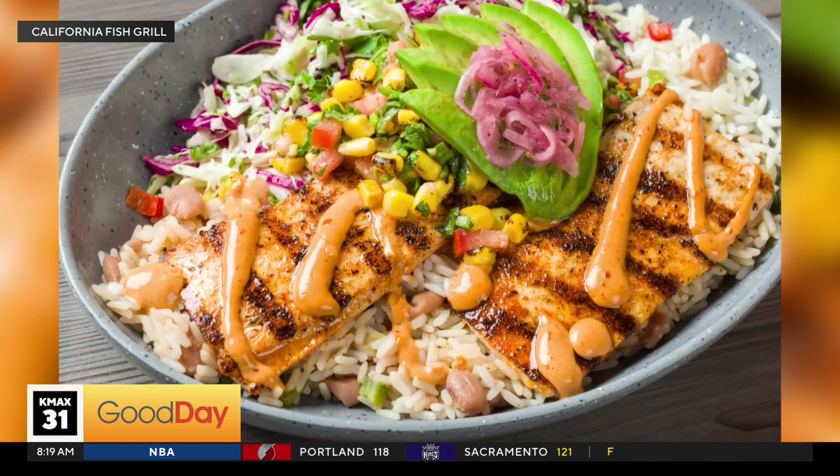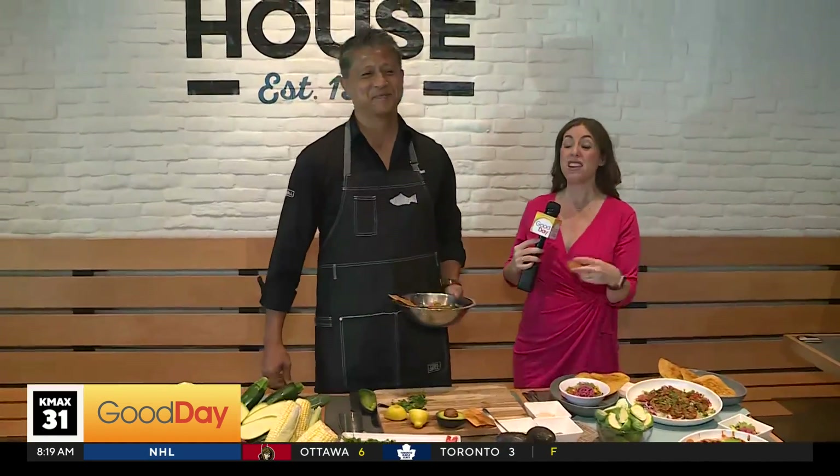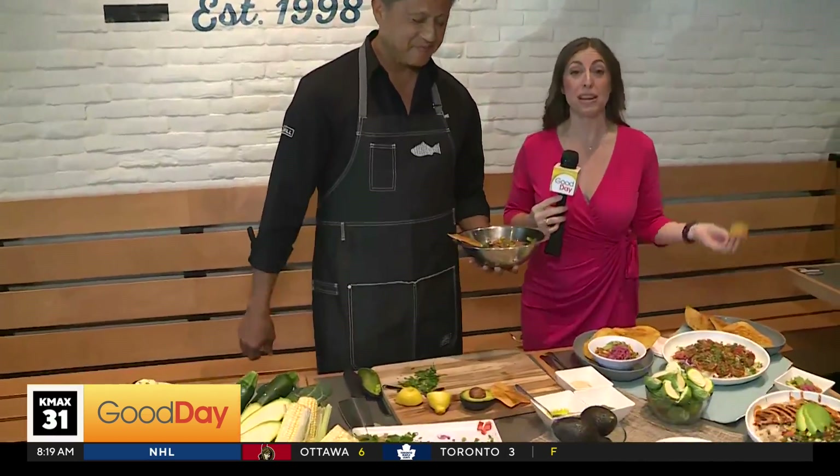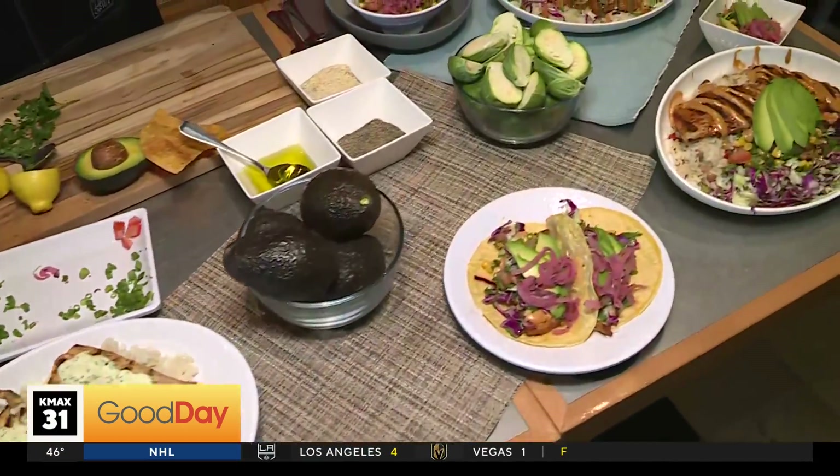I'm going to fill up on this too. Chef Louie, thank you so much. It's California Fish Grill — two locations here in our area. They have almost 50 locations though, between California and a couple of other states. So get out and enjoy it, and have some mahi mahi. Back to you.